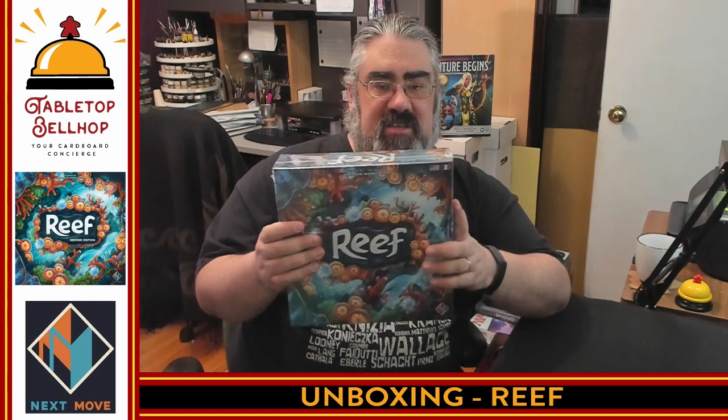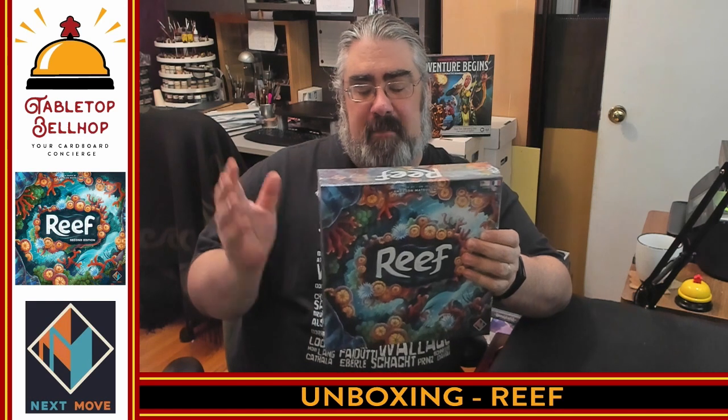This is a game I have been excited to try out for a long time. At the time it was released, it was considered by many to be the follow-up to Azul, and I fell in love with Azul hard. I still love Azul, I still enjoy it. But since hearing about Reef and hearing that it's a follow-up, I've been wanting to check it out.